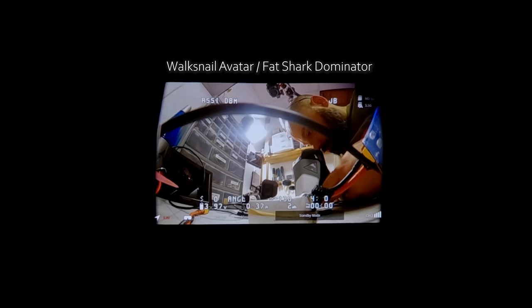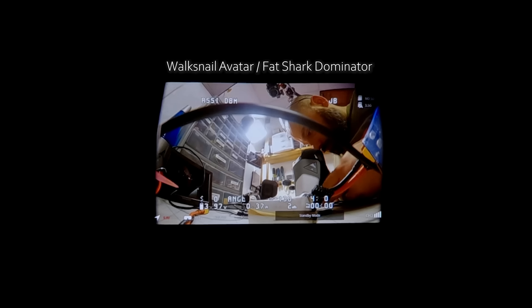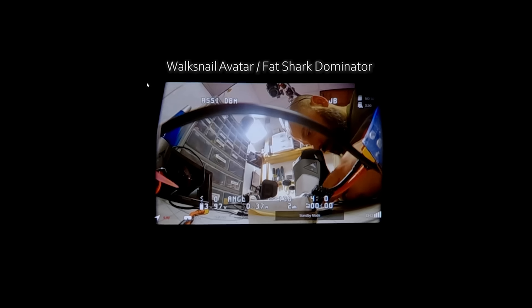Don't focus on the fact that the image of the Dominator goggle is a little out of focus — it was very hard to get the GoPro perfectly focused on its tiny screen. Obviously it would be in focus in real life. What I want you to see is the relative size of the image. This is a 46-degree field of view. This is a native 16:9 screen at 1920x1080 resolution. Some other goggles are going to be native 4:3, and that's going to affect the size and how the image is presented.